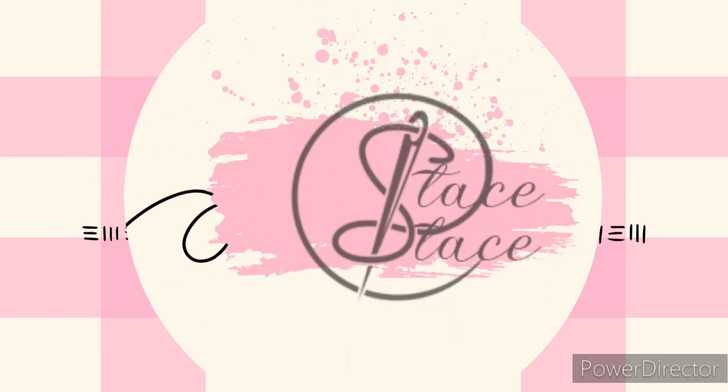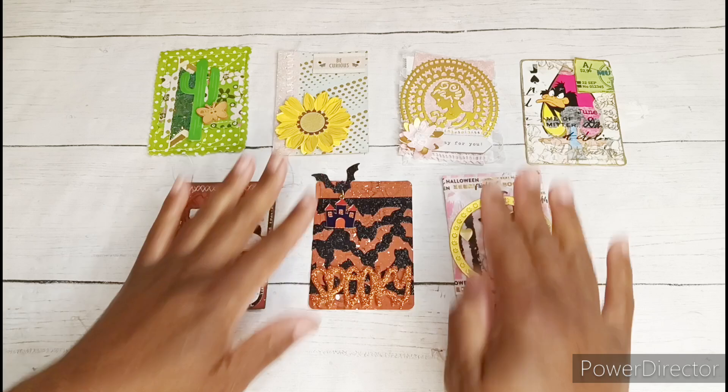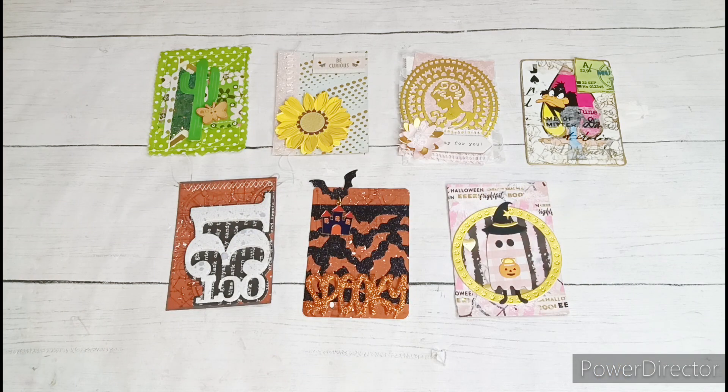Hi guys, welcome in and welcome back. I am Stace Stace and today is the ATC MDC Open Collab. This open collaboration is being hosted by Lene, who is Fashionably 50 Something and Beyond — I'll have her linked in the description box below. Definitely go and check her out and check out everyone participating. I am also participating in a Facebook group that does weekly ATC challenge prompts for the entire year.